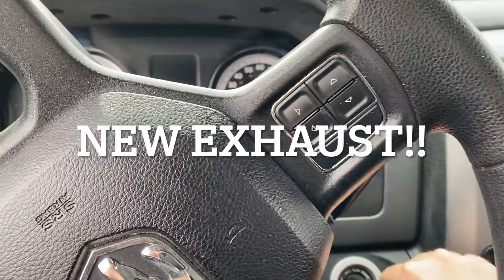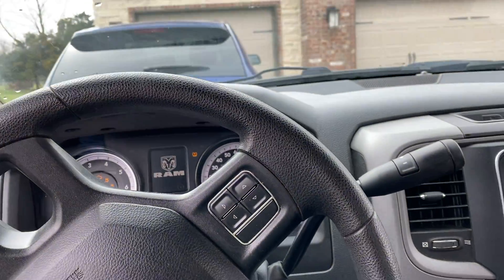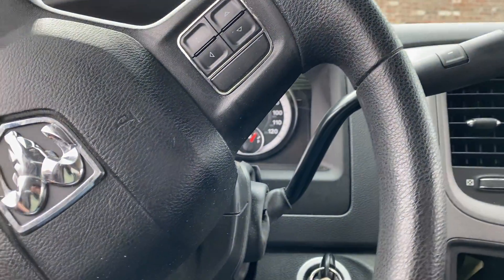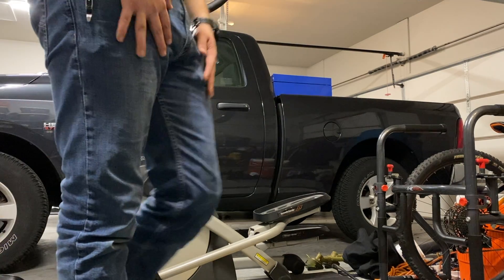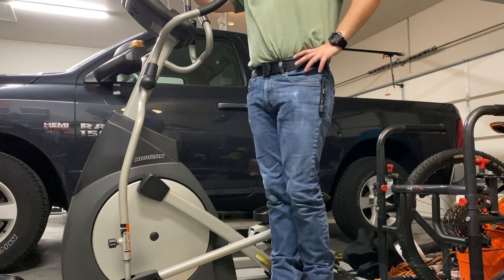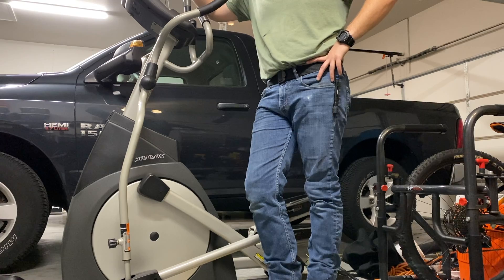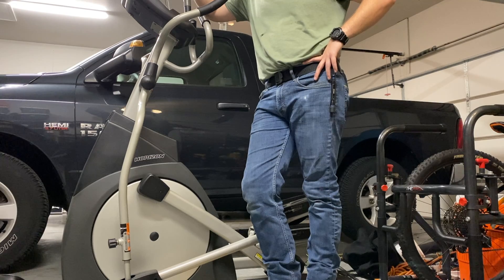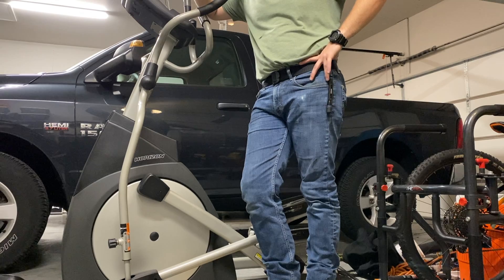This is a cold start with the new exhaust. We finally cut the cats out yesterday. So the current configuration is it's catless, muffler delete, and resonator delete on all stock parts.